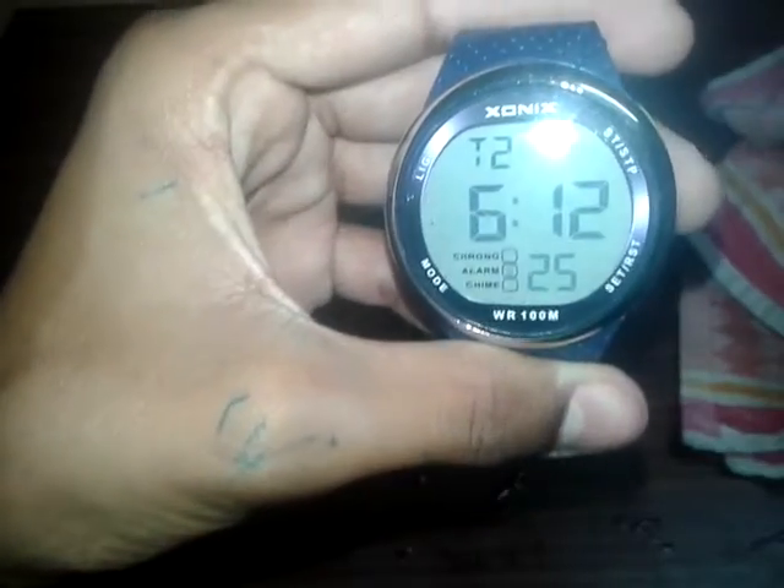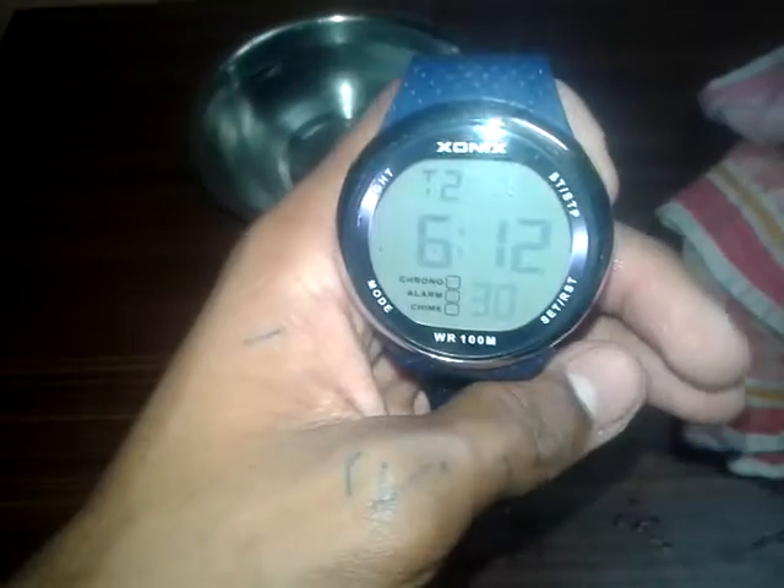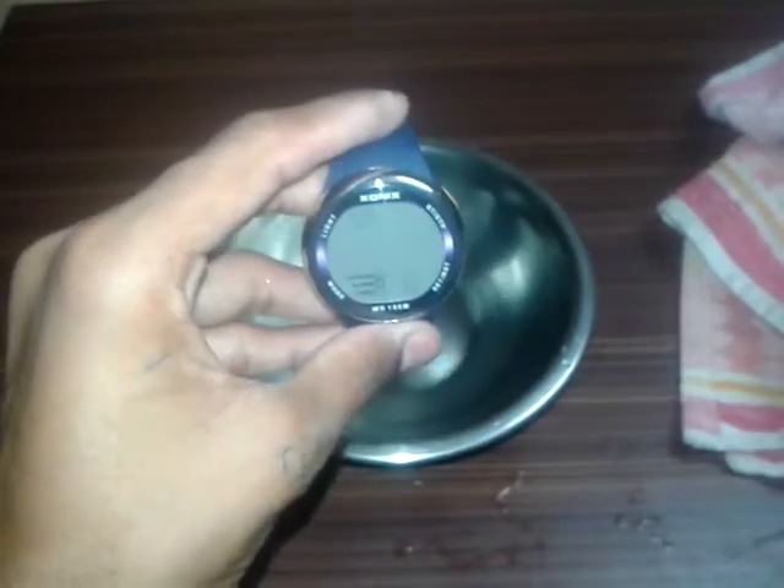The watch is showing our country's time — 6:12. Guys, the watch is really waterproof! I didn't think so, but the watch is really waterproof. I will soon make a review video of this watch. Let me now do the final waterproof test for 20 seconds. Here's the stopwatch and here's our watch.